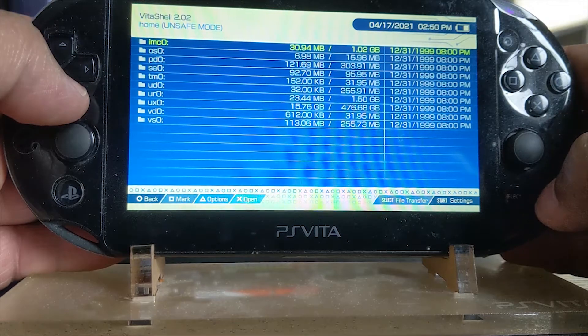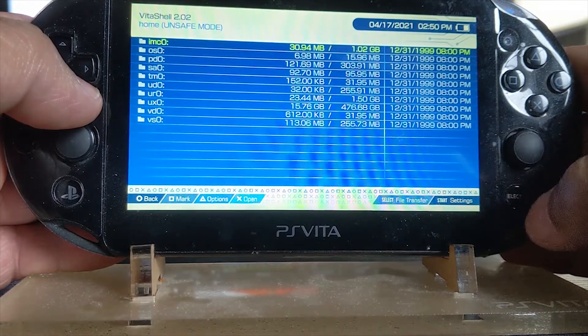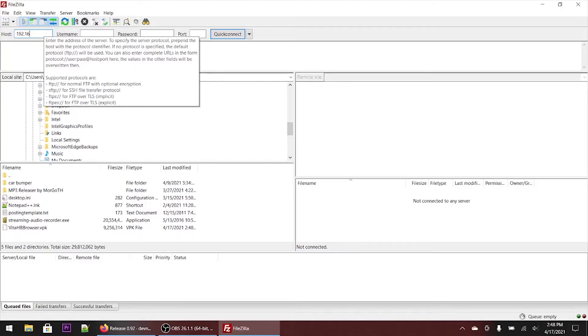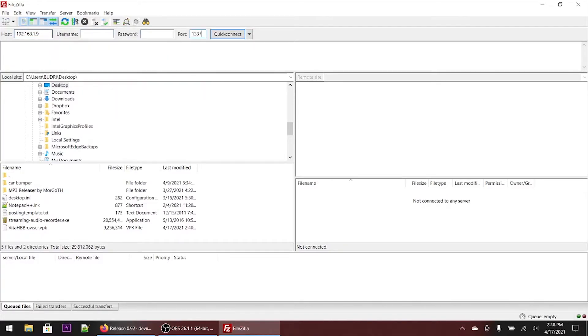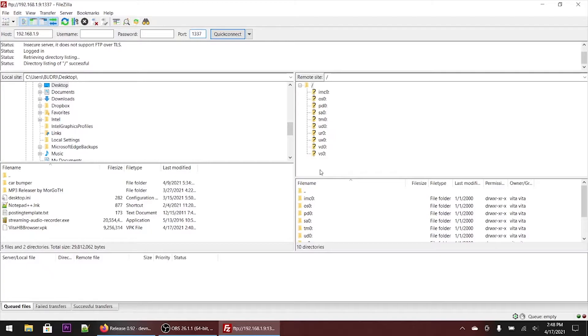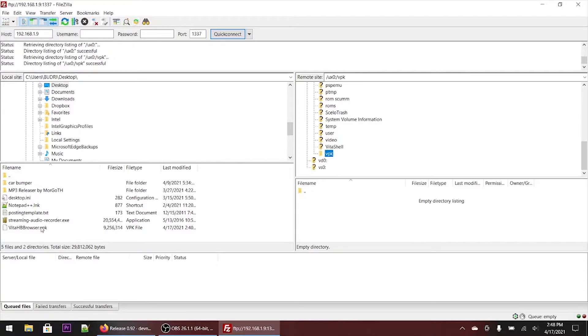Now we're on the PlayStation Vita desktop. Scroll down and load up VitaShell. Once here, hit Select to connect via FTP or USB — if you hit Start you can switch between FTP or USB method. Hit the Select button and the numbers will pop up; this is what you need for your FTP client. Copy those over to the FTP client and connect. Enter the IP address your Vita gave you, load in the credentials, hit Connect, and go to the ux0 folder.